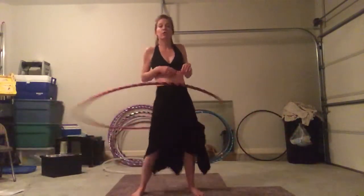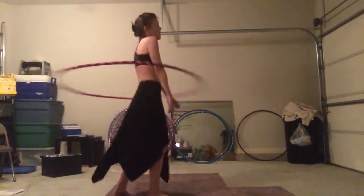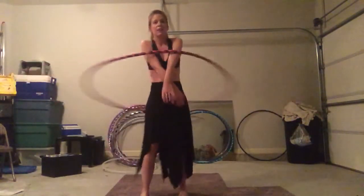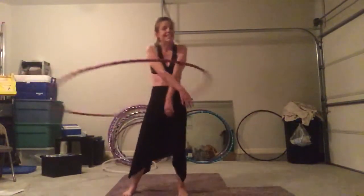So shoulder hooping. Shoulder hooping is probably the first major obstacle that hoopers have. It takes a long time to learn. It looks easy. It's not.